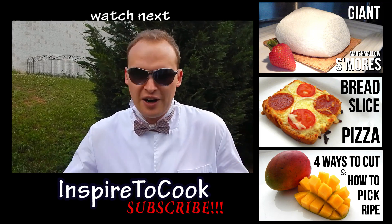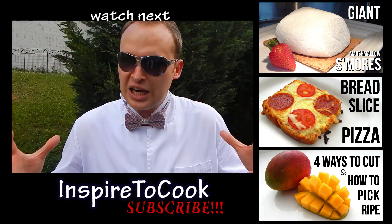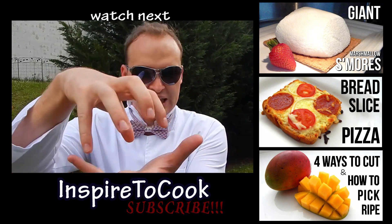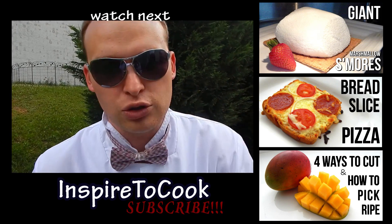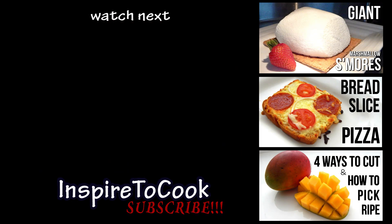Well, that was a lot of fun. I hope you guys enjoyed it as much as I did. Check out my cooking channel — it's called Inspired to Cook. We do a lot of cool stuff there. Recently I did a giant marshmallow s'mores, I'm not kidding, it was about this size. Check it out, subscribe, let me know if you like it, and I'll see you next time. Peace out!